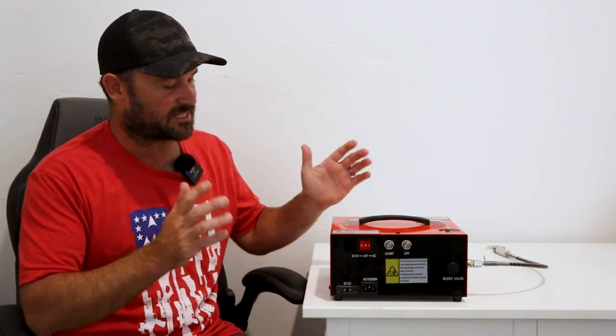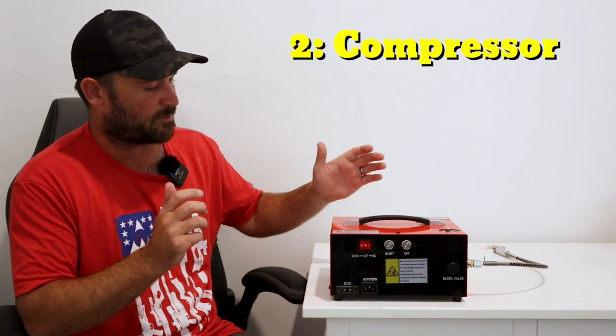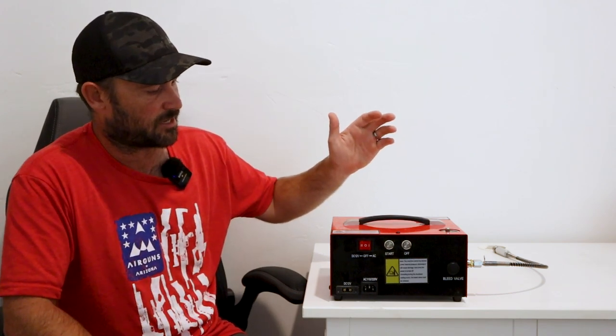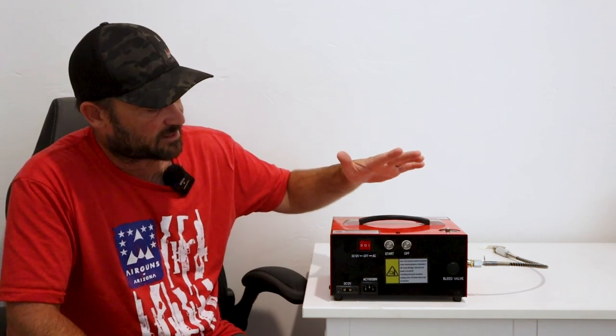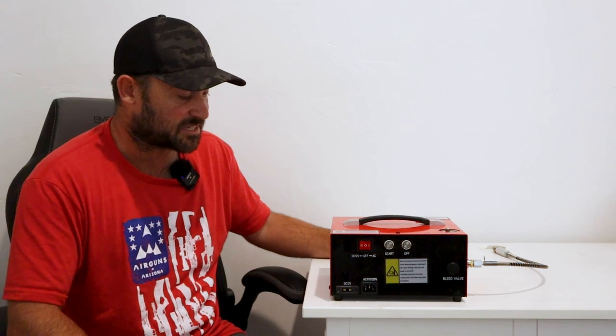So we've gone over the first method — the hand pump. Now we're moving on to the second method, which is a compressor. I've chosen this compressor made by GX Pump because it's a rather popular one on Amazon. A lot of new air gunners buy the cheapest compressors possible, and I do want to say this one is probably one of the most bought on Amazon. I've used it for six months, put it through a lot of toil, and it's worked pretty well — it broke once.